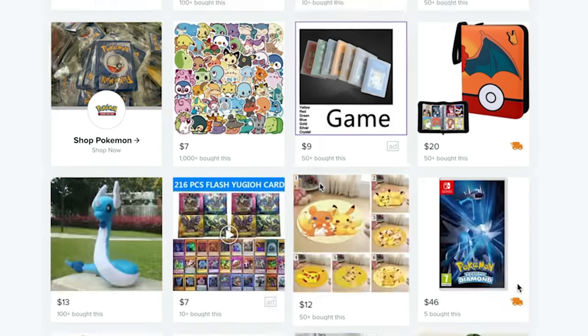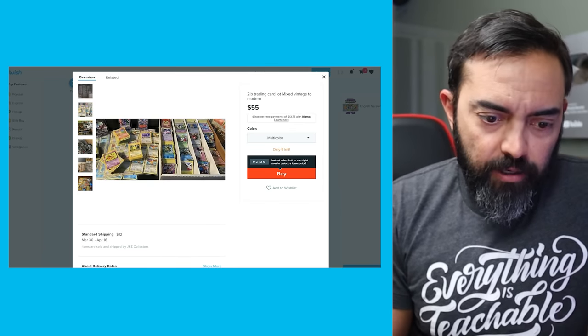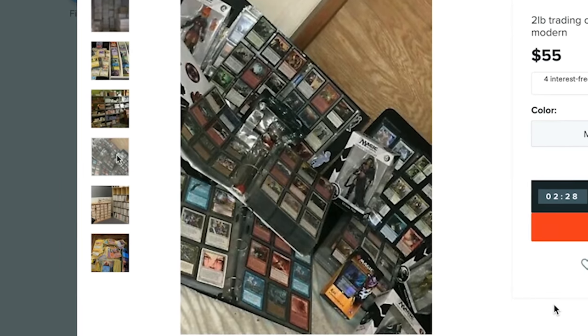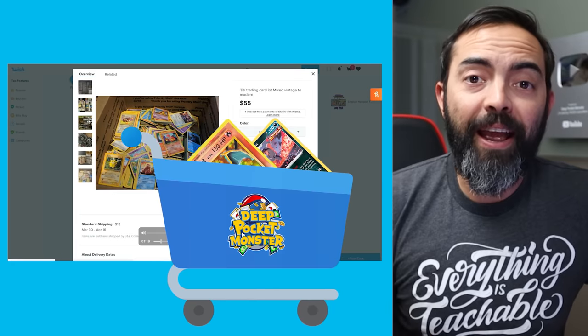We got some Pokemon stuff like stickers and plushies — a hundred people bought those. This looks like a storage container full of boxes: a two-pound trading card lot, mixed vintage to modern, for 55 bucks. I don't know how many cards two pounds is. It looks like an assortment from different games and sets — somebody's shutting down their store. Let's see if we can pick up some goodies.